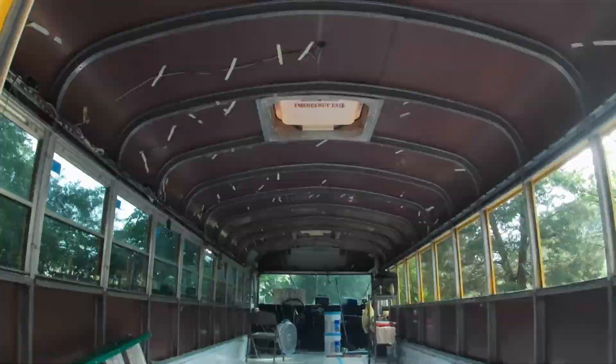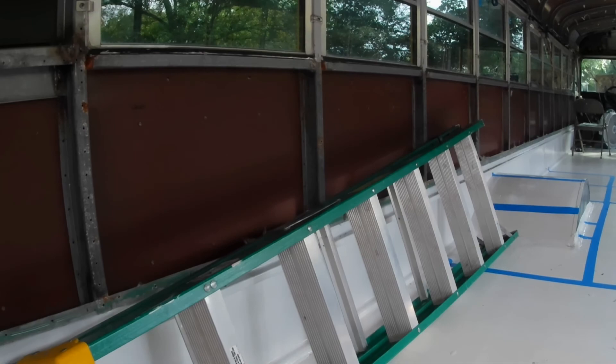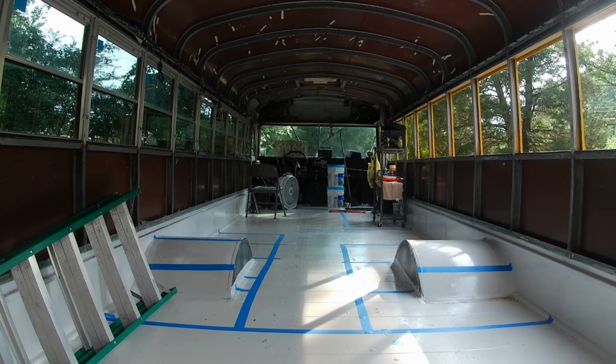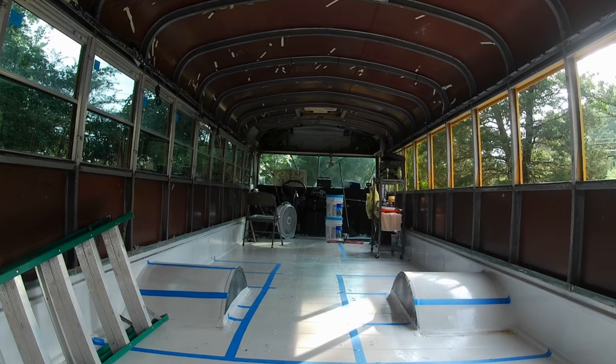Here she is fully demoed. Walls are gone, ceiling's gone — that's it. Next step is windows over here after the other one's dry and cures, and then we'll start on the outside getting it ready for paint.